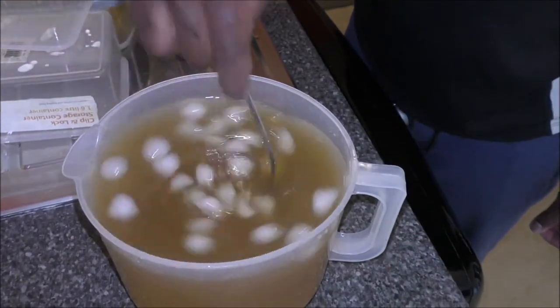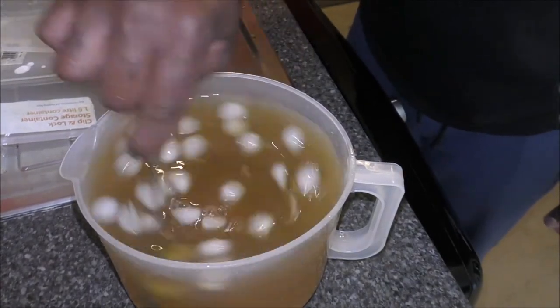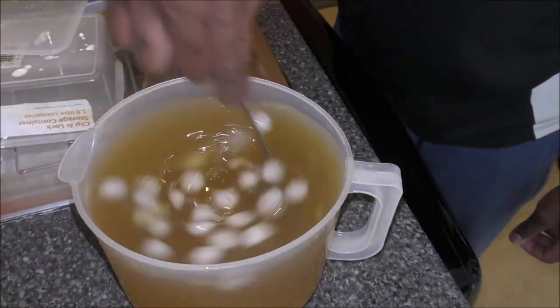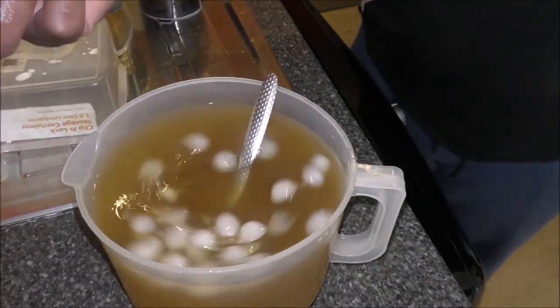I'm going to use some sugar and water. Nice fresh sugar and water. Ice, water, sugar and lime. Nice lime.